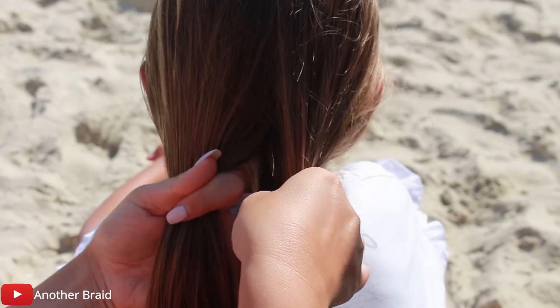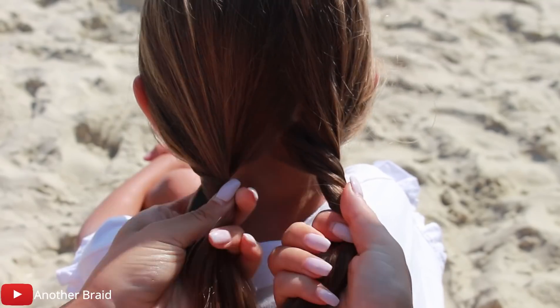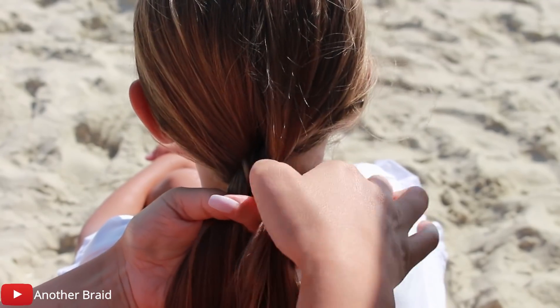Divide the hair into two equal sections. Start by twisting the sections in one direction, then wrap them together in the opposite direction.